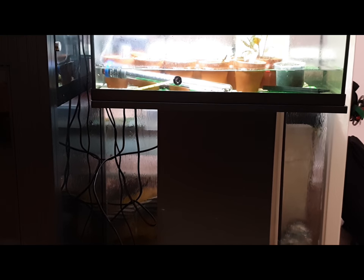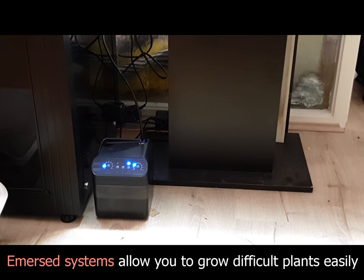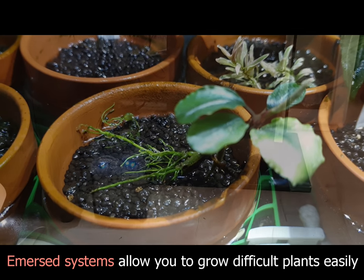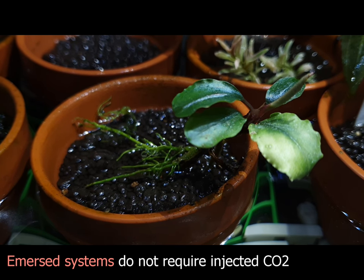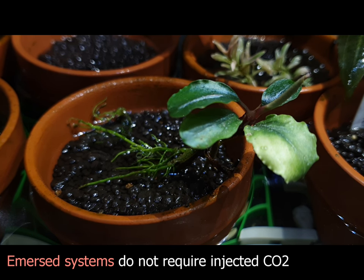So what is an emersed setup? An emersed setup is growing your aquatic plants above the waterline in a high humidity setup. This can have many advantages to growing your plants underwater.